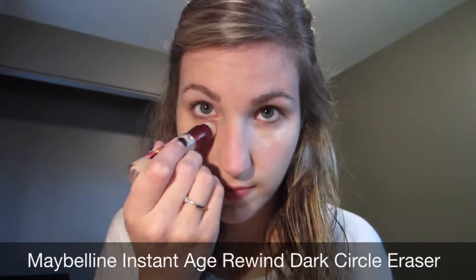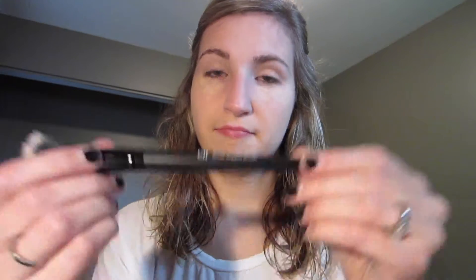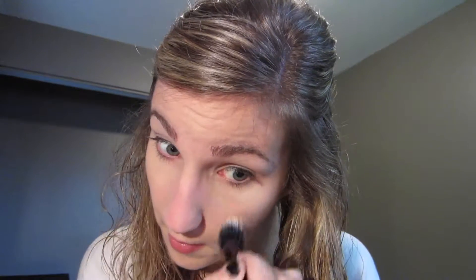The next thing I'm using is the Maybelline Instant Age Rewind Dark Circle Eraser. Cult favorite for a lot of people — I really like it as well. I'm using that with a fiber brush to help kind of blend that in after I use my fingers.